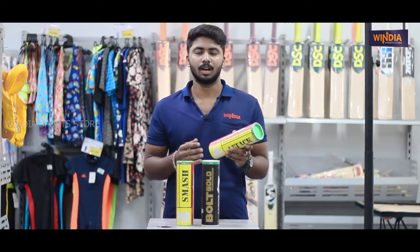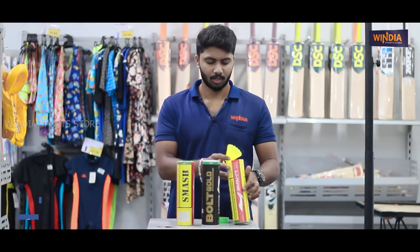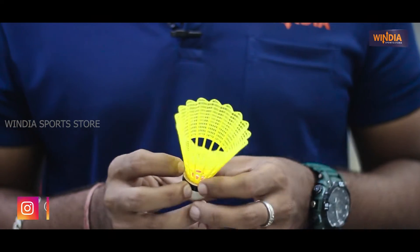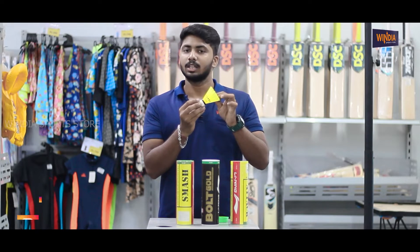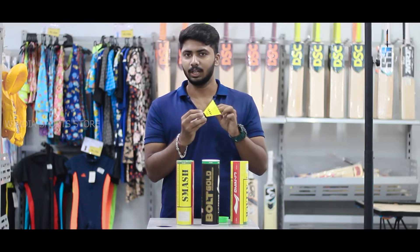Next, we can use medium and fast. First, we will unwrap it and open it. This is the first part of the attack. If you use the material, you can use nylon. If you use the head, you can use synthetic. If you use synthetic, you can get the best performance.